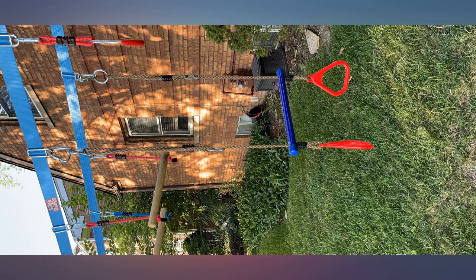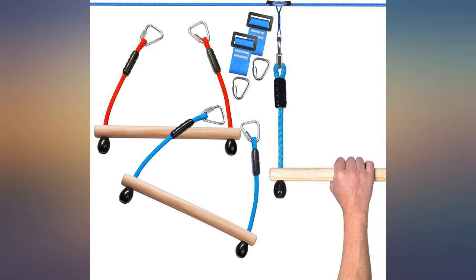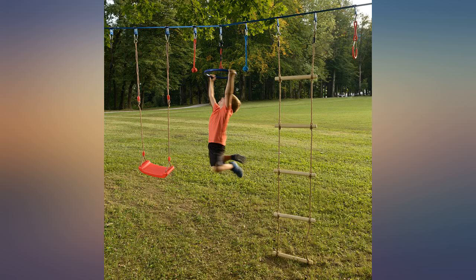I do in-home child care and replaced an old swing with this item. I love it because it is easy to adjust to different heights depending on the size of the child.